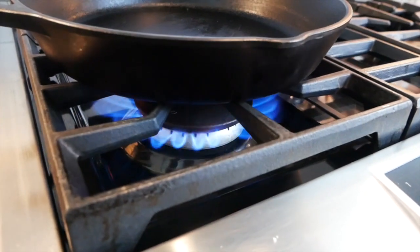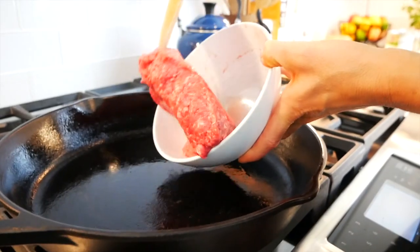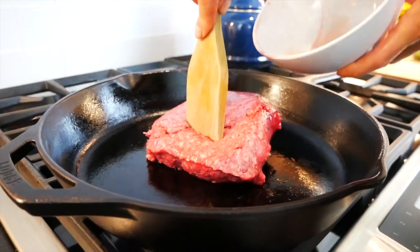I've got a nice big skillet heating up over a medium heat. I'm using a classic cast iron skillet but you could use any type of large saute pan that you have on hand.